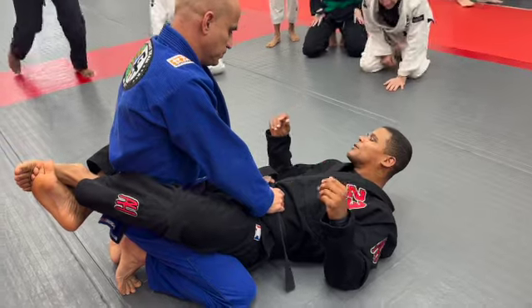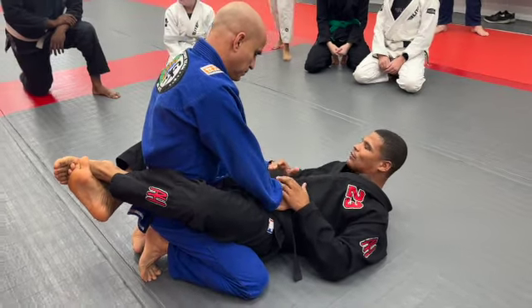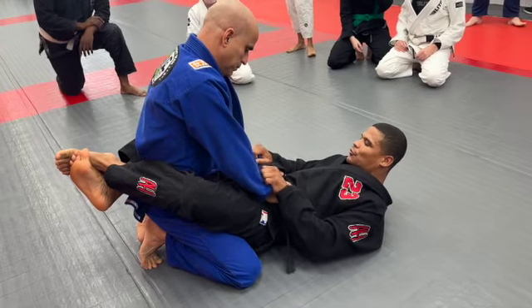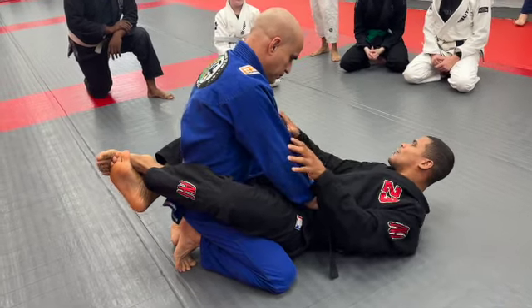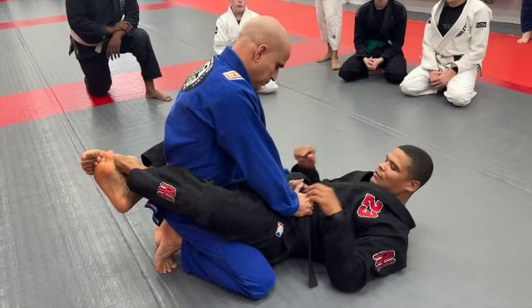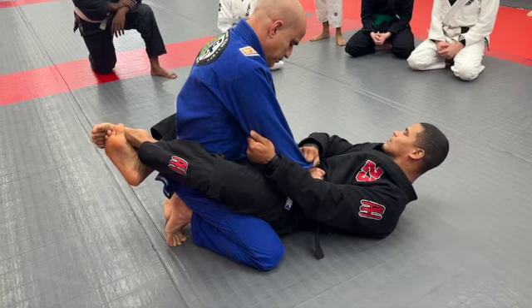I'm going to show you for Junior, a long time ago. Every time the guys control my belt, it's hard for bringing Eduardo towards me like this. He's strong, he has posture. Let's look guys — two by one. Control this lift, control behind his elbow.